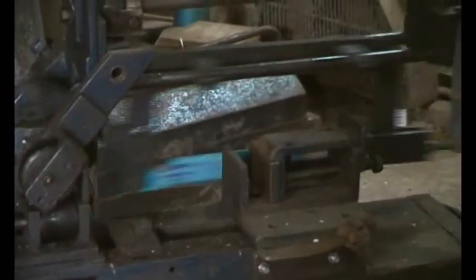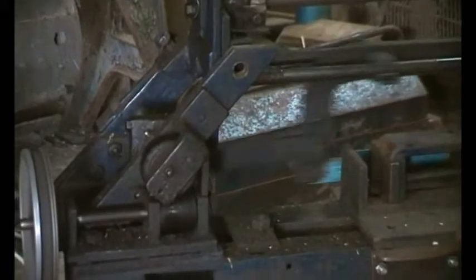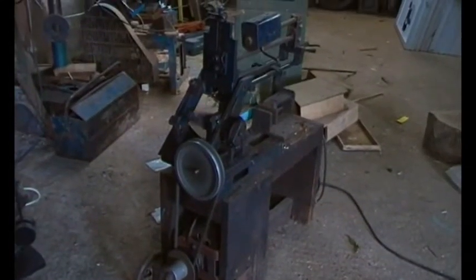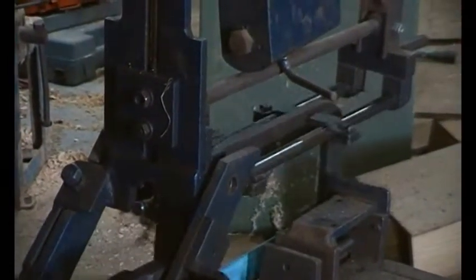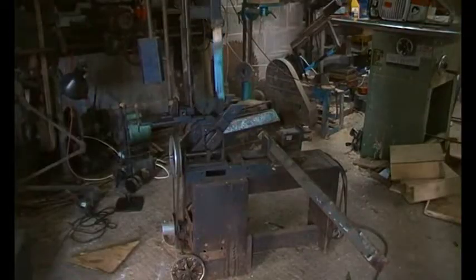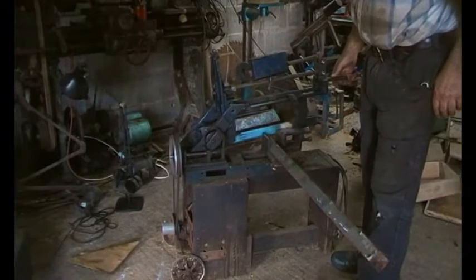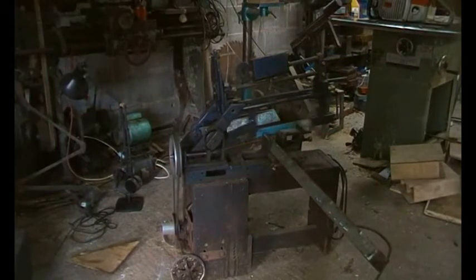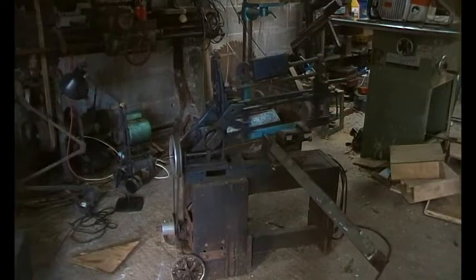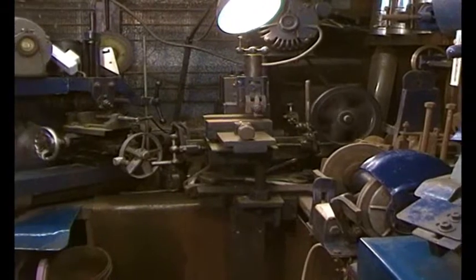There it goes — reasonable speed, doesn't it? Let's put a bit of steel in there and see what it does. There's a bit of steel in there, but away it goes. Let's have a look at another of these machines.